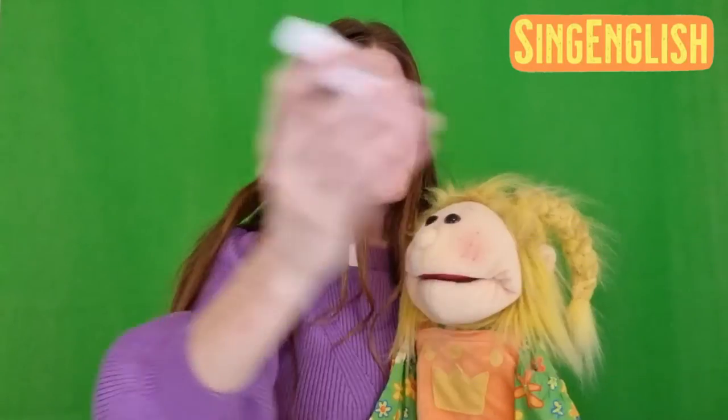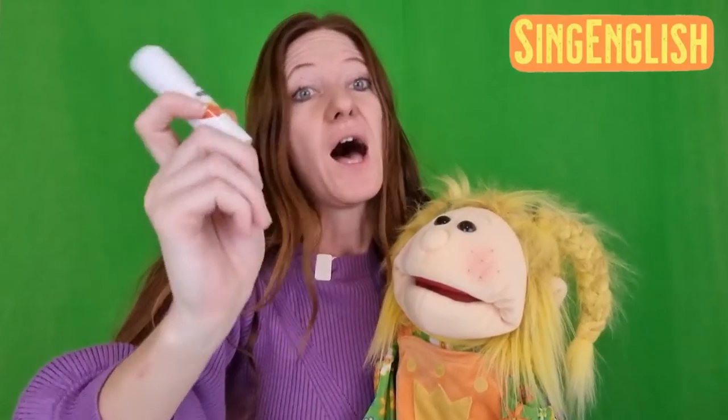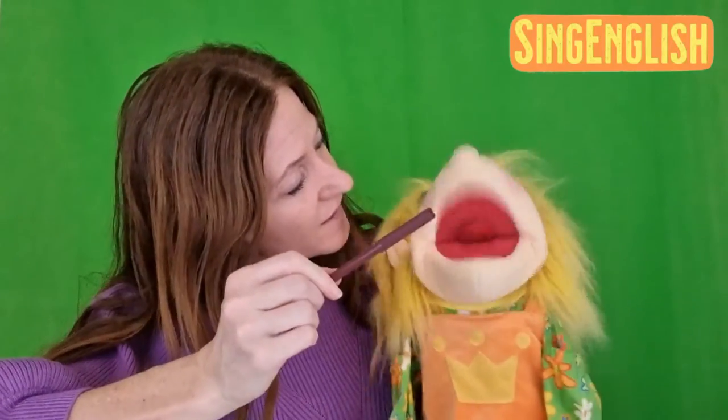And then, you need some glue — glue! This is to attach the string and the number cards. And, of course, you need some color pen — color pen! This is a color pen to write the numbers on the cards. That's all!